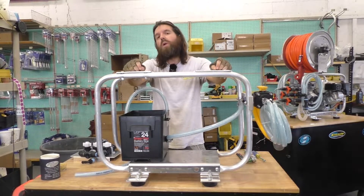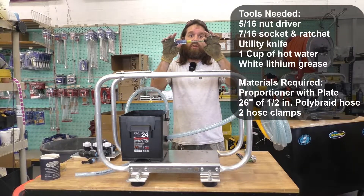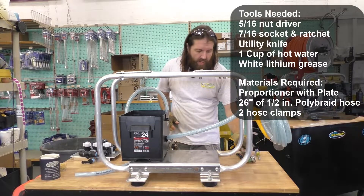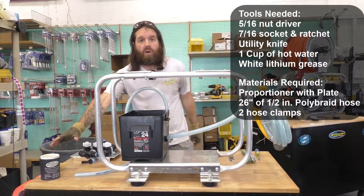To do this today we are going to be using the following tools: a 5/16th nut driver, a 7/16th wrench with socket on it, a utility knife with a brand new blade, and a cup of hot water.